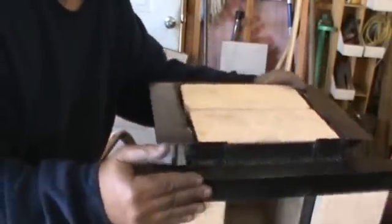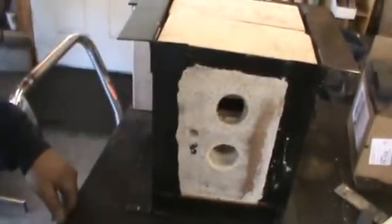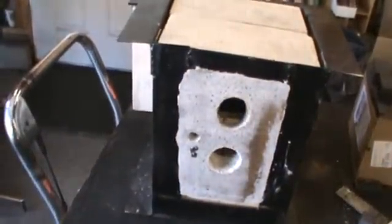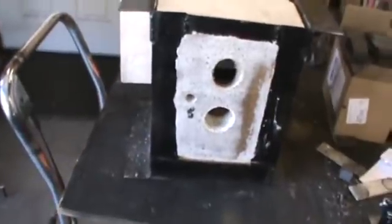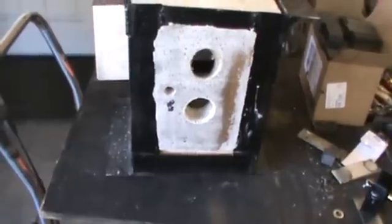I used castable light. This sucker is pretty heavy. This furnace is going to use my red dragon torch. The top hole is at about a 60 degree angle and the bottom hole is straight in.